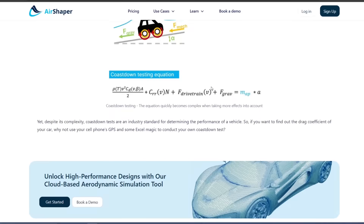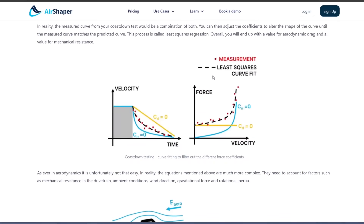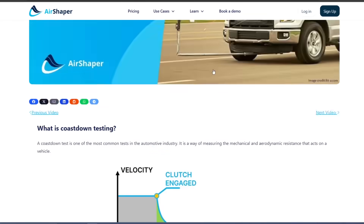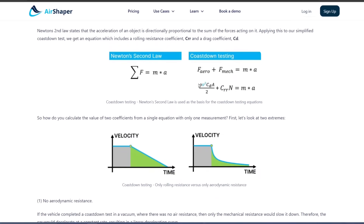Here is the formula for aerodynamic drag. The first term is ρ (rho), which is air density — the density of the medium you're going through. In this case that's air.